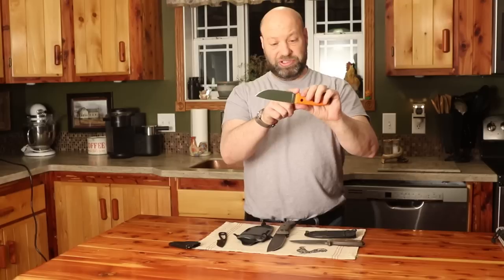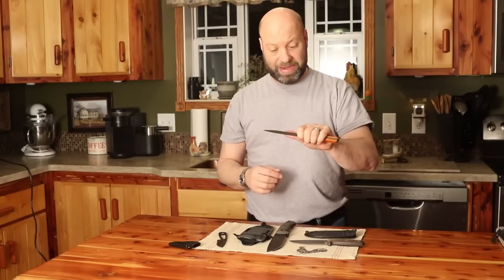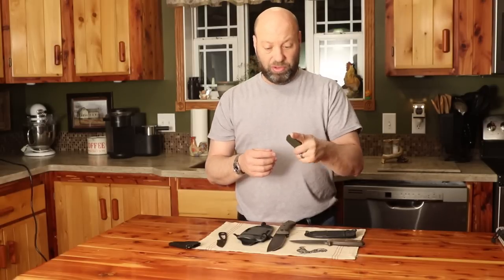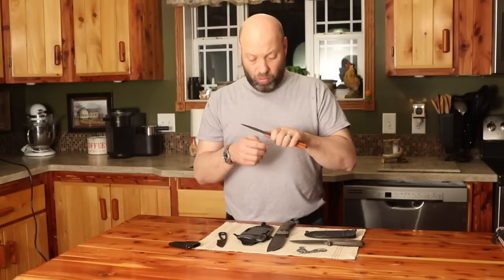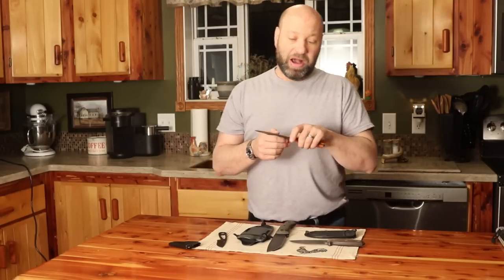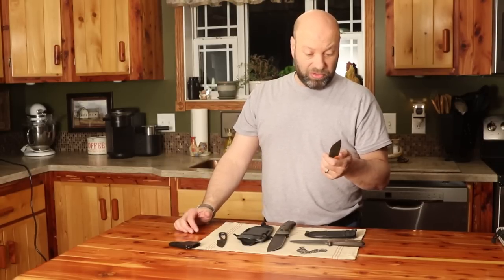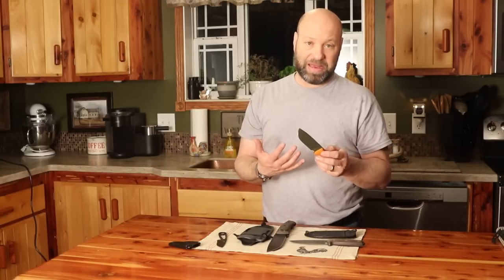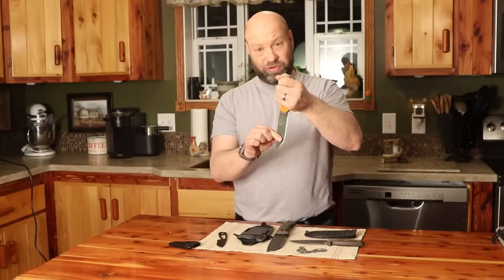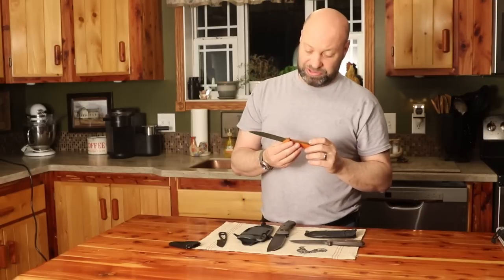That No. 4 with the choil - this part right here - lets you hold it like a regular knife with a good 4-inch blade, or you can choke up on it for working animals, field dressing, fine-tuned work. You can really build traps and do things with it, yet it's strong enough for shelter building, feather sticks, batoning. There are videos out there where guys have stuck it that far into a tree and actually hung from it - you just cannot break these knives.